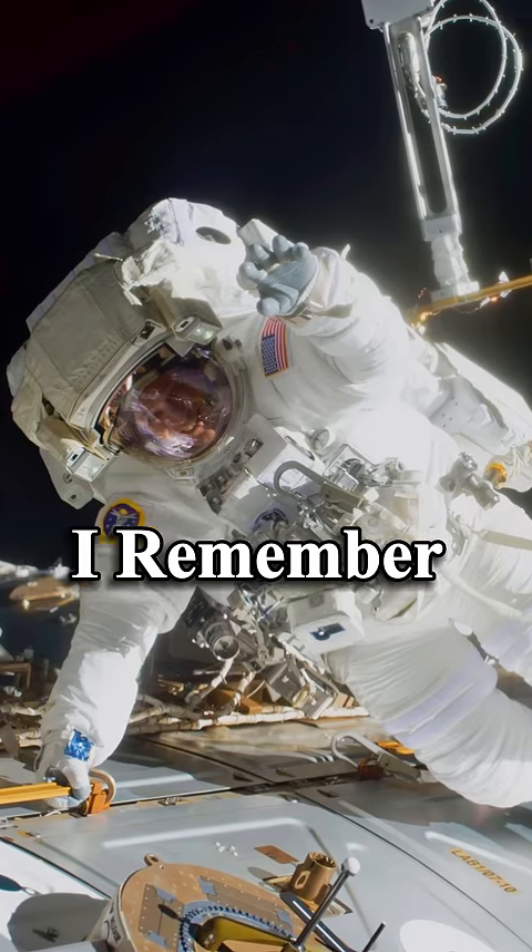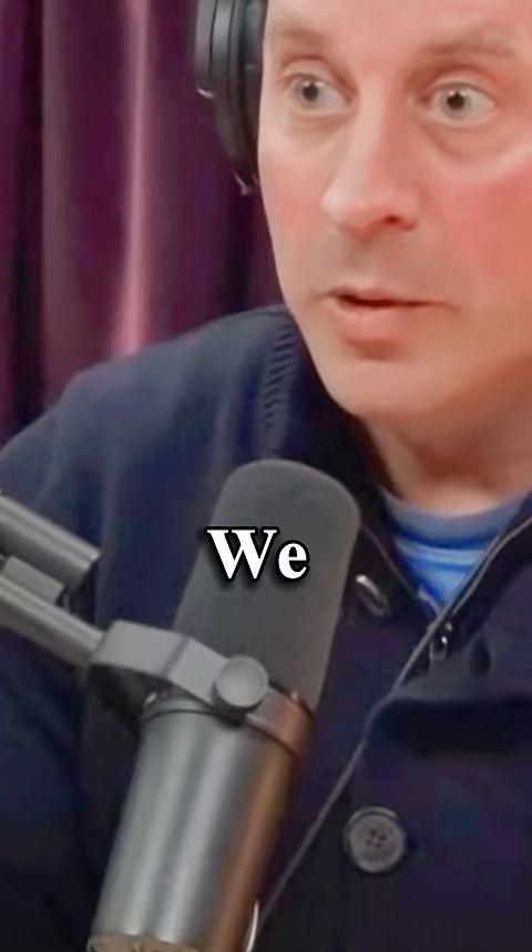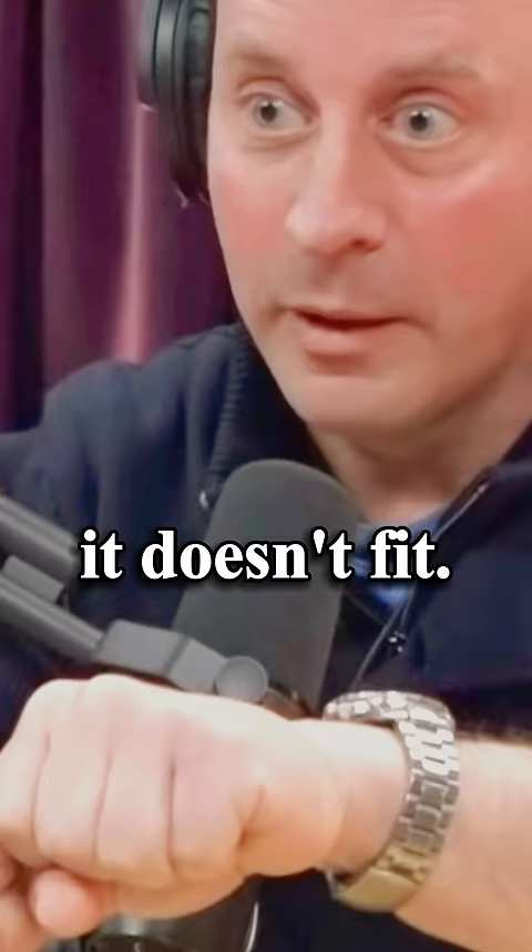The big one that I remember is on my second spacewalk. We're connecting this dish antenna — without it connected, it wasn't getting any power or data. You get up there and the connectors won't go together. It doesn't fit. Crap.